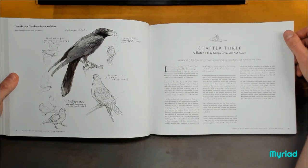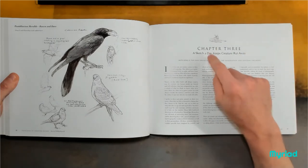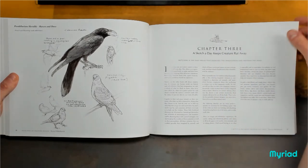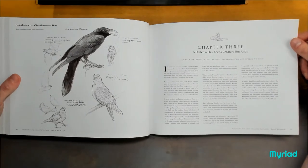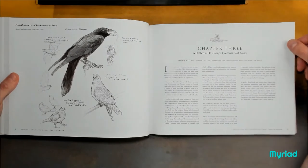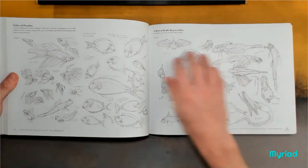A sketch a day keeps creature rut away. Draw. Draw when you don't want to. Draw when you want to. Draw when you don't know what to draw. And the same with writing — write a little bit, write for five minutes. Look at all this.